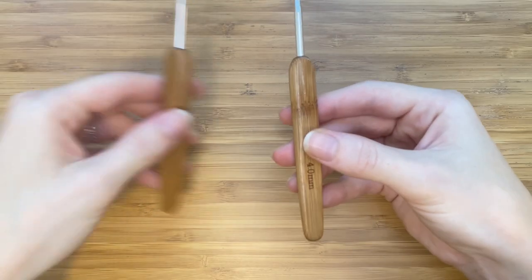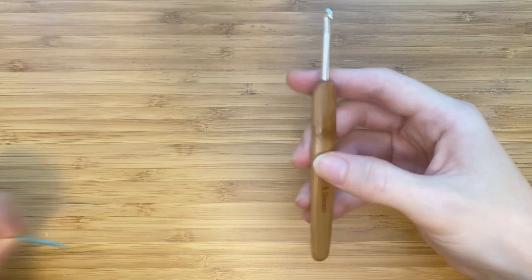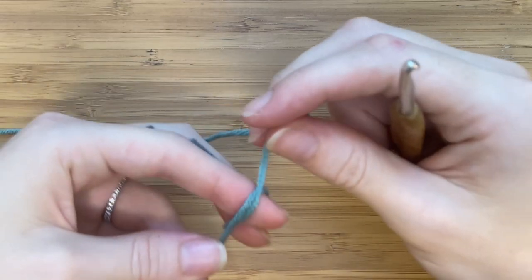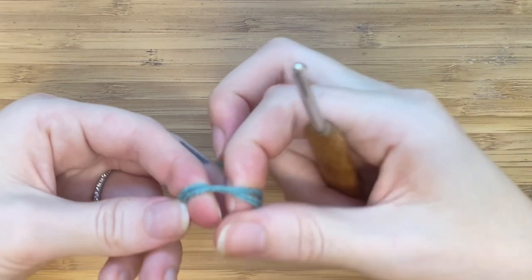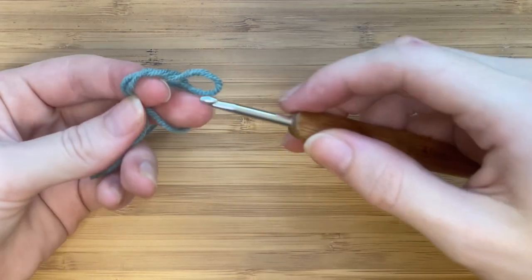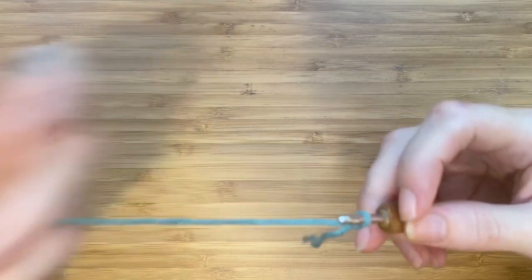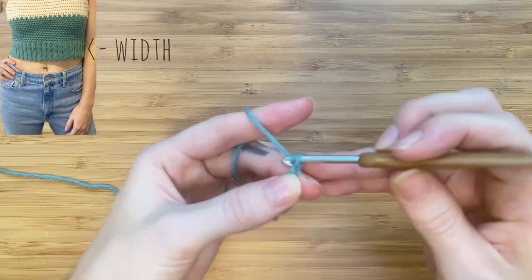Grab both your crochet hooks and we'll start with the larger one. Make a slip knot. We are starting with the ribbing around the waist. I'm chaining 15, but you can chain more or less depending on how wide you would like your ribbing to be.